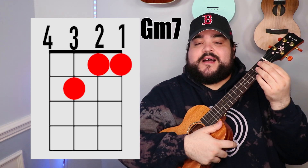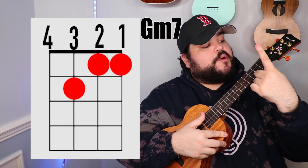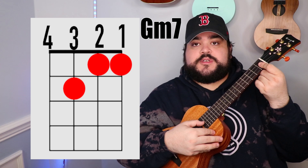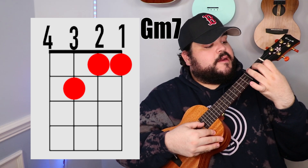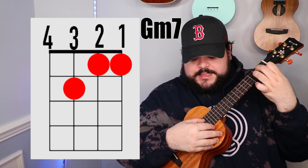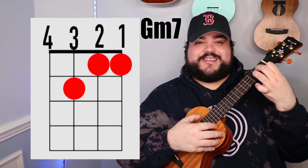Last but definitely not least, the G minor 7 chord. You're going to take your pointer finger and go over the bottom two strings — the 1st and 2nd string — on the 1st fret. Then take your middle finger and place it on the 3rd string 2nd fret, and it should sound like this.